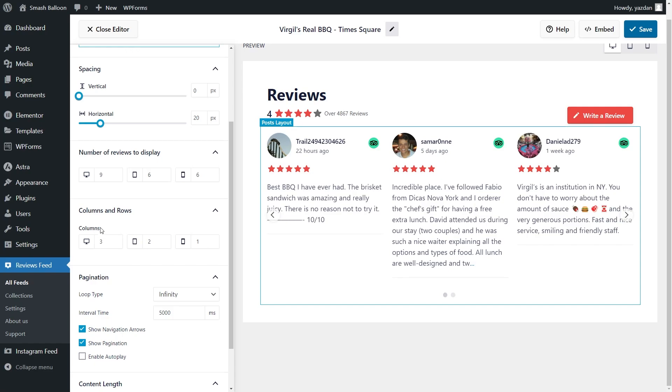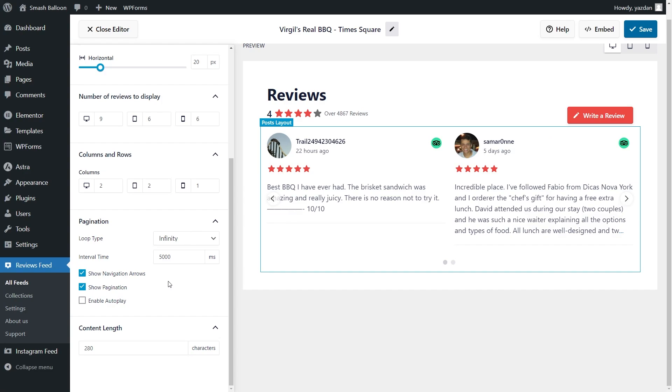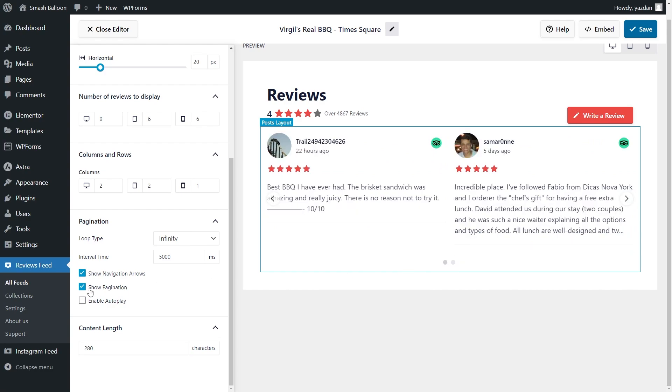Underneath that you can also customize the number of columns you want to display inside your feed. Currently we have three columns but for this demonstration let me change it to two — straight away you can see that we now only have two columns. If you scroll down below you have some additional options specifically for the carousel template. The first option is to show navigation arrows on the left and right hand side of your feed. Underneath that you can also show pagination dots at the bottom, which you can click to swipe through reviews. If you wanted to disable any of these features you can simply turn them off, and as you can see our navigation arrows and pagination dots have now disappeared.